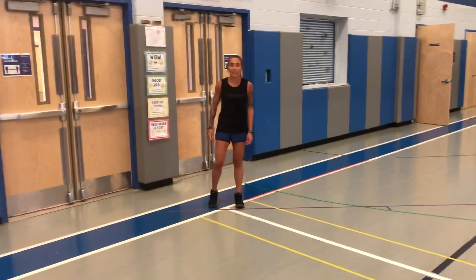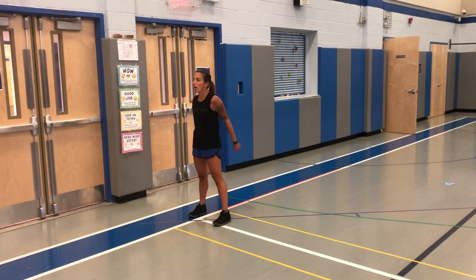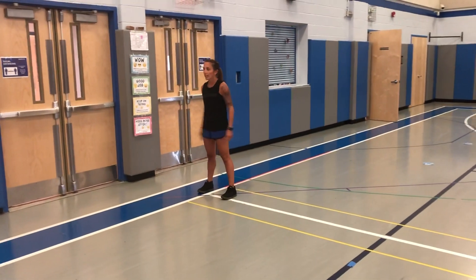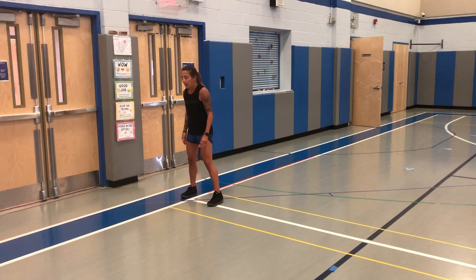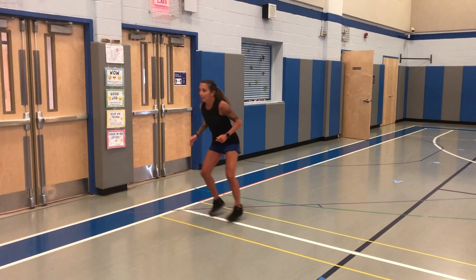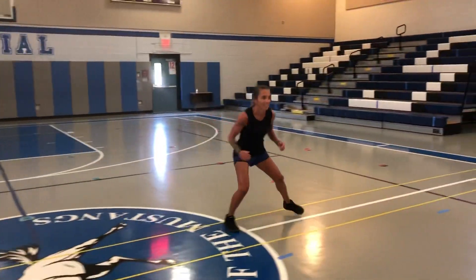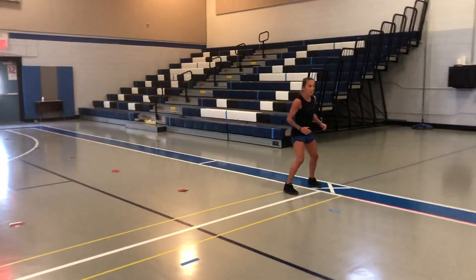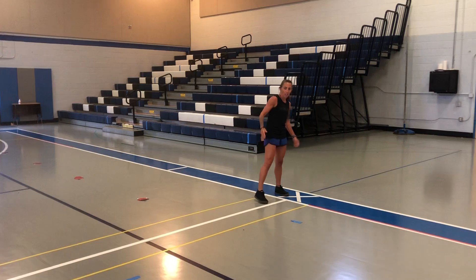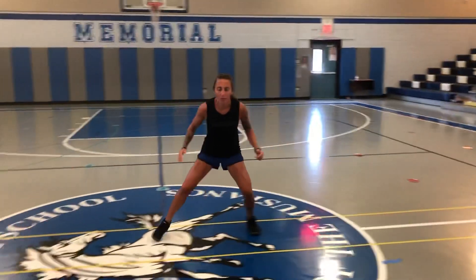Our fourth movement is going to be a slide. I'm going to face the wall that's in front of me and keep my chest facing this wall — I don't want to turn this direction. I'm going to do short little choppy steps, bend my knees, and slide across to the other side. Once I make it to this end, I'm going to stay facing this direction so I can slide back the other way. Little short choppy steps — we don't want our feet to touch.